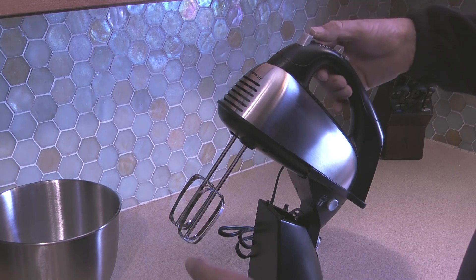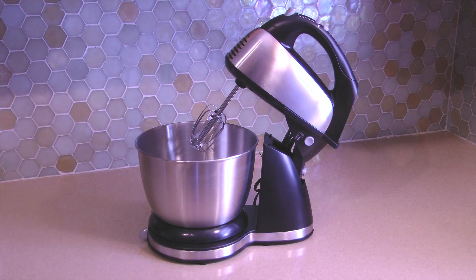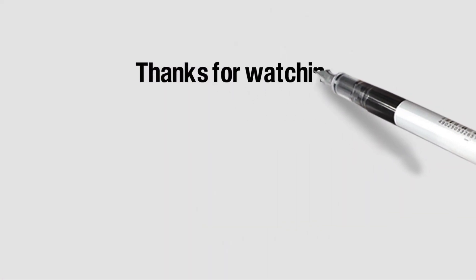To release the beaters I simply press the eject button on the front of the mixer. That completes this video on unboxing and setup of a Hamilton Beach mixer. If you like the video please click the thumbs up, and to see more of my do-it-yourself videos visit my channel Icekeeper 1 on YouTube.